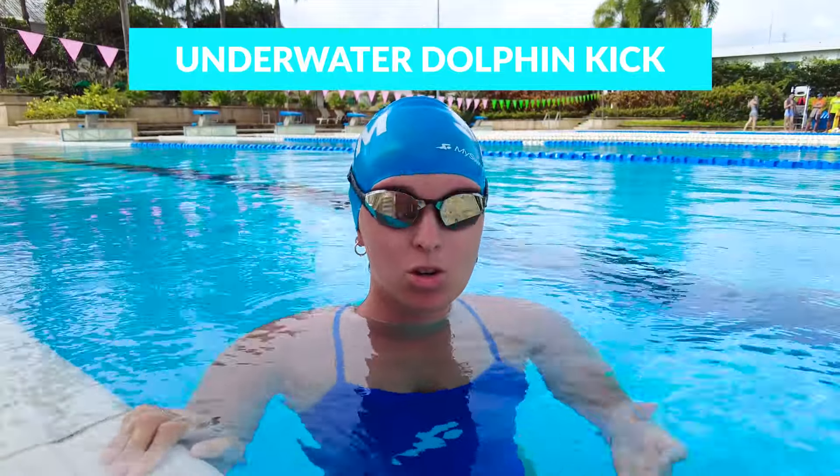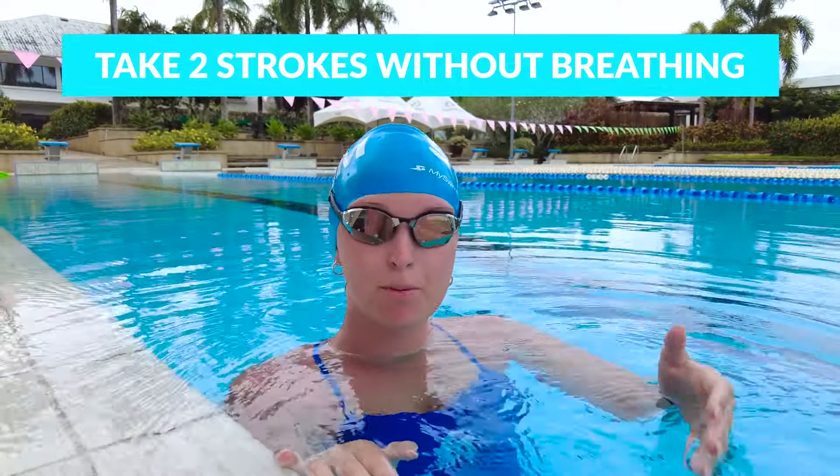Doing butterfly kick underwater is called underwater dolphin kick. You can do it off the wall in butterfly, freestyle, and backstroke. Keeping a tight streamline and doing dolphin kicks underwater with your hips can push you further down the pool so you don't have to come up and start swimming butterfly right away. After you push off the wall and do a couple dolphin kicks underwater, when you come up and start swimming butterfly, don't breathe right away — take two full strokes before you breathe, because that will keep your body line in position, keep your momentum high, and you won't break your momentum.